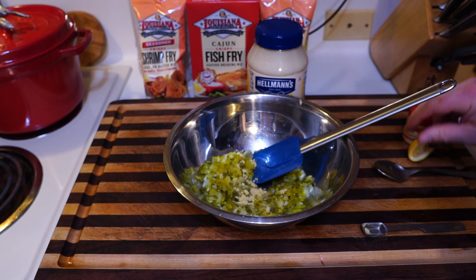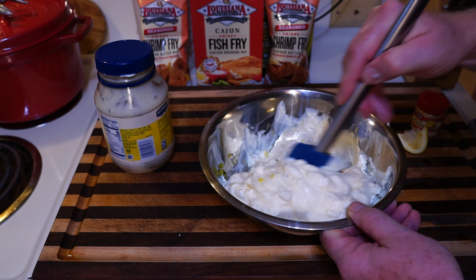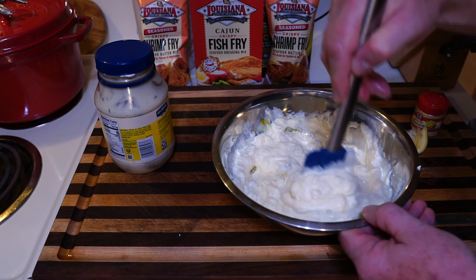Then we're going to put all of this in there. What you're going to do is just mix this up like crazy. Yeah, it's going to look like mayonnaise, but it's tartar sauce — just make sure you get the dill all mixed up. Okay, there, that looks good. Now let's just take a spoon and taste it.